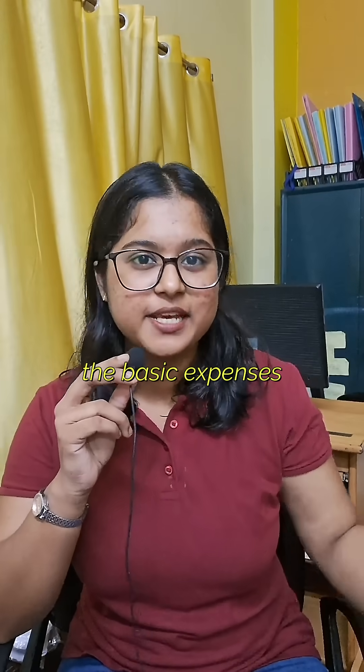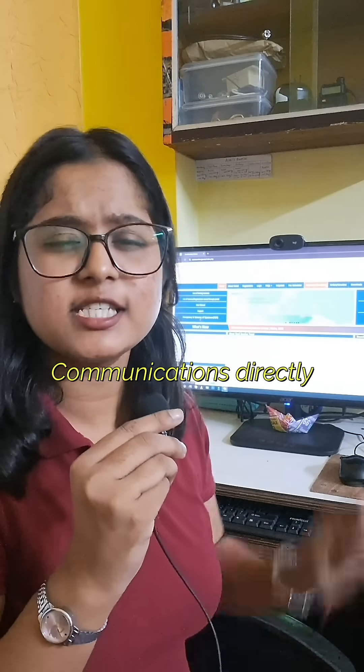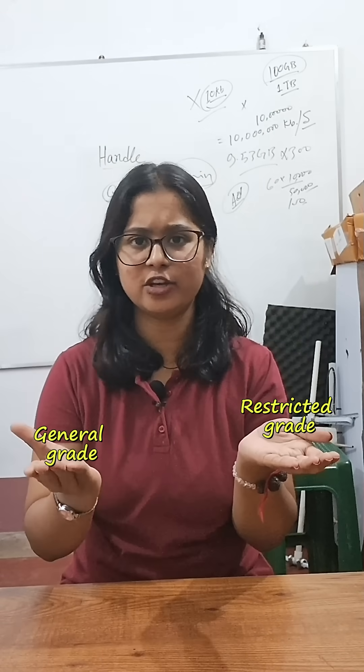Let us first understand the basic expenses. To write the ASOC examination, you will need to make a payment to the Ministry of Communications directly, which is only rupees 100. Then if you pass the ASOC examination, either in the restricted grade or general grade,